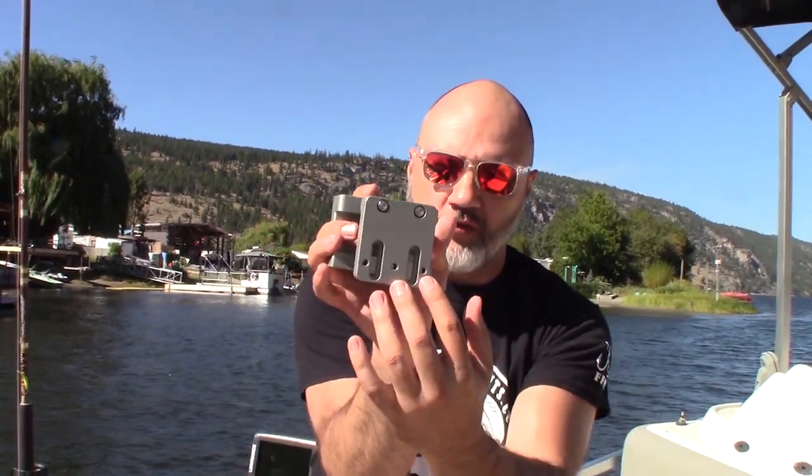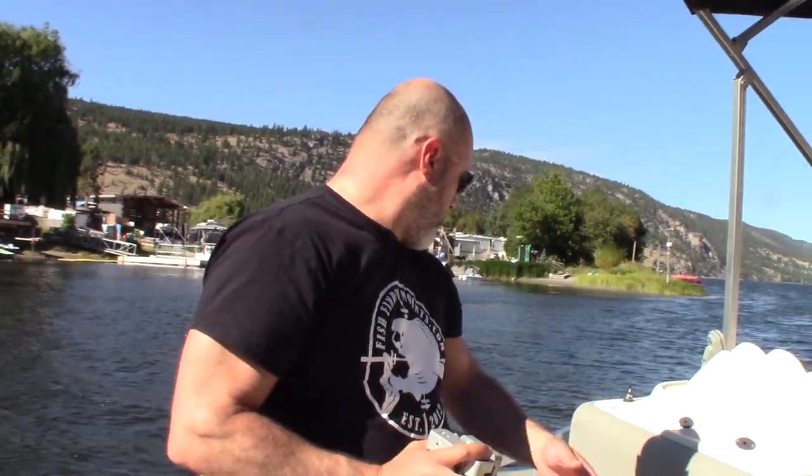These mounts hug on there so well you can rip your rail system out — these won't come off. They're just fantastic, and you don't even need to put the bottom set of screws through. There are slotted holes here, but we'll provide them if needed.